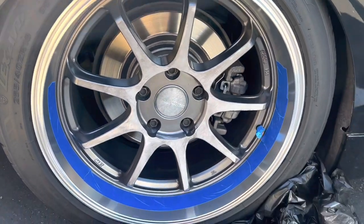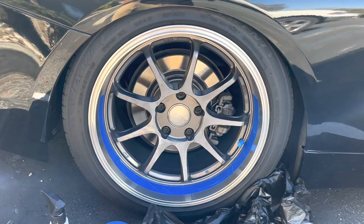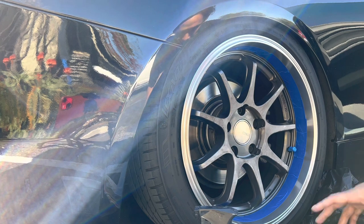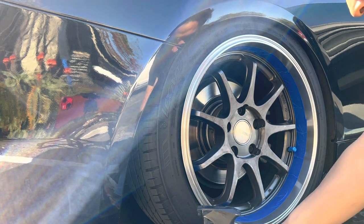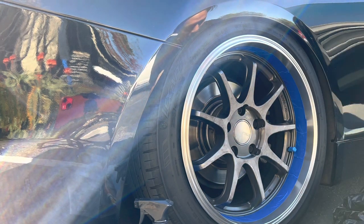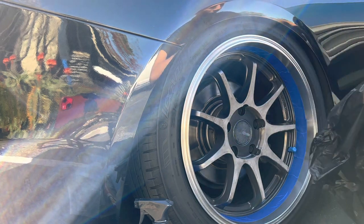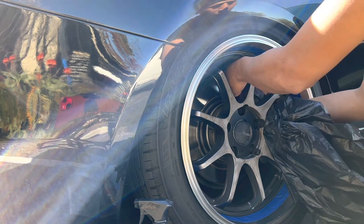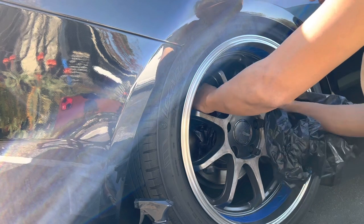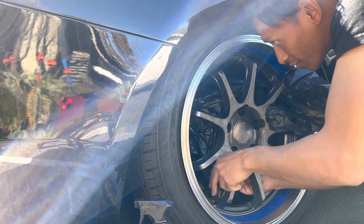I'll reveal the color at the end, but right now as you can see I'm masking everything off. I'm gonna show y'all a little trick I learned from diptyourcar.com or something — his channel showed us how to mask the inside without taking the wheel off. So basically, take a trash bag and put it in here, just trail that all the way around.